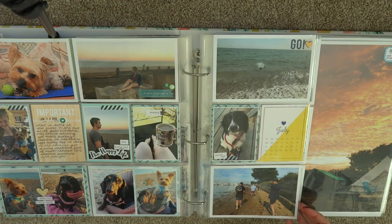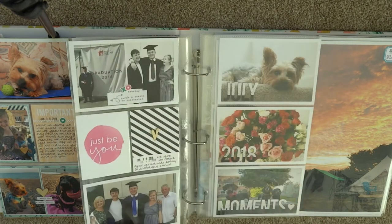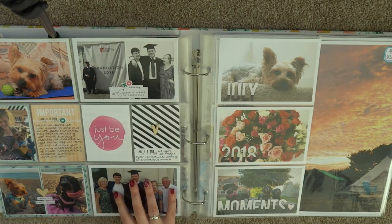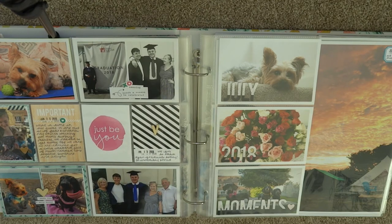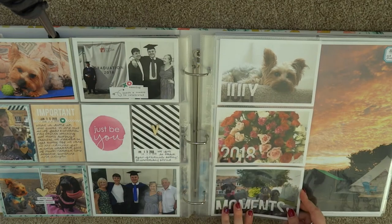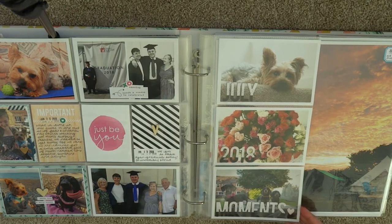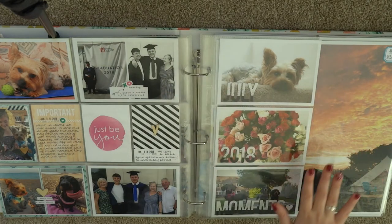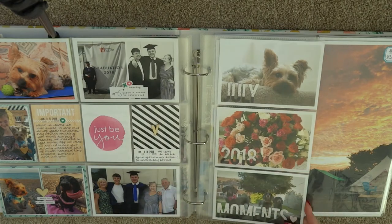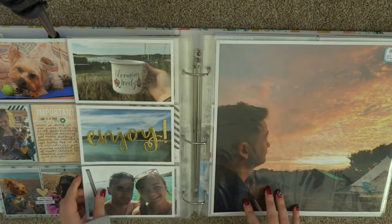The day after mum's diagnosis we all went as a family down to Hayling Island and just spent the day there together. The week after that was my brother's graduation and we all went to watch. I've got this insert here just titled 'July Moments' with some random photos from July that don't really need any journaling, but I'm going to put a page of journaling in talking about everything that was really happening and how we all felt.